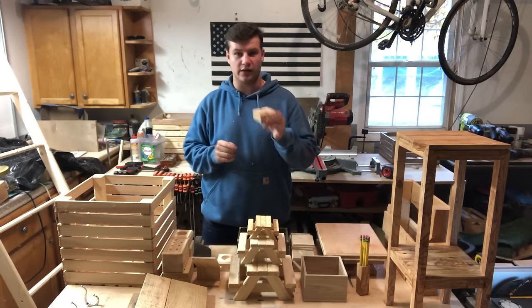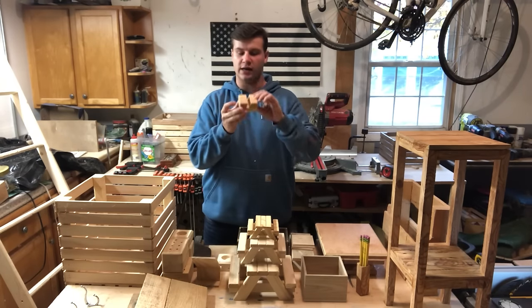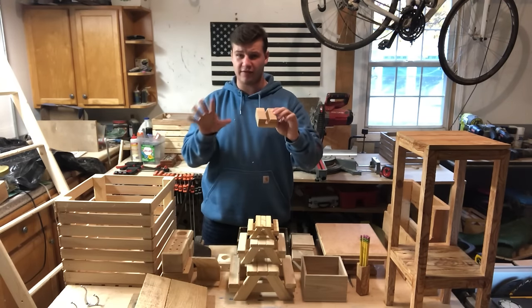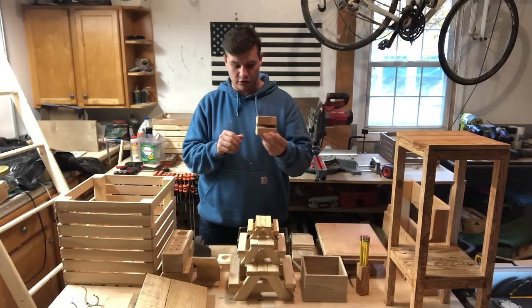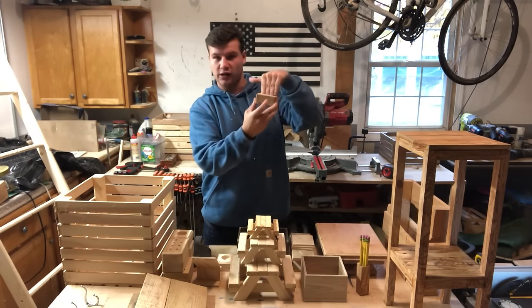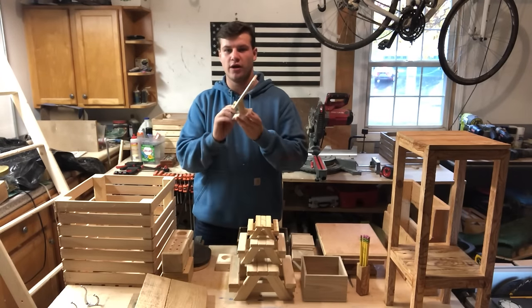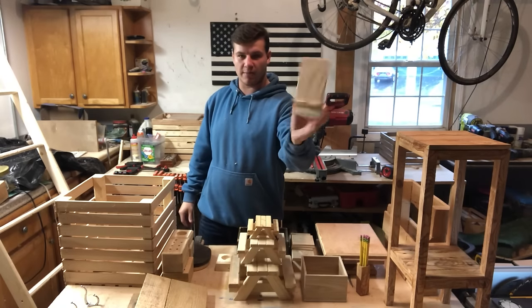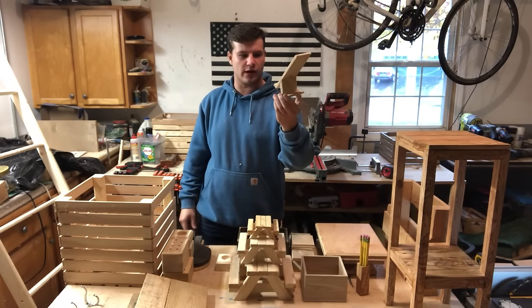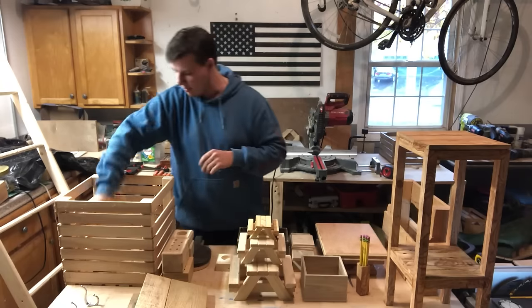Number three is basically the same as the business card holder but it's a little bit bigger. It's a piece of a 2x4 and it is a phone holder. I've got five different types of phone holders to show you. We'll start with this one — basically just a slit and then your phone slides right in. Super easy to make. The next one is another phone holder, just a little one made from scrap wood and glue, with a little slit for the charger.